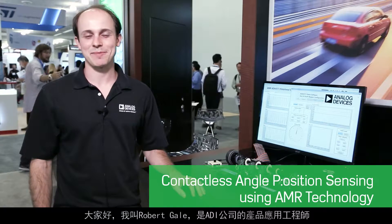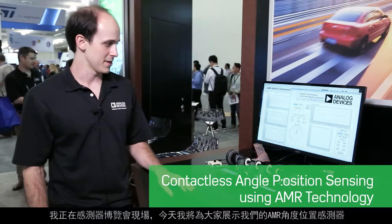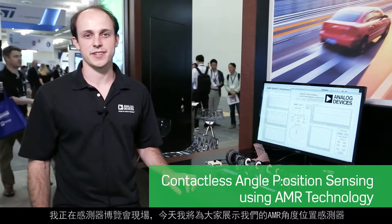Hi, I'm Robert Guile, a product application engineer for Analog Devices here at Sensors Expo. Today I'm showing our AMR Angle Position Sensor demo.